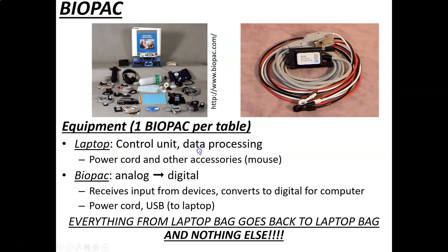The computer is the control unit that saves data; it will have a power cord and other accessories like a mouse. We need the BioPac equipment — it's called an analog-to-digital board. Computers can only really read numbers, zeros and ones, so we have to take analog data — your heart rate, your EMG, your breathing depth — and convert it into zeros and ones so the computer can read it. The BioPac unit does that.